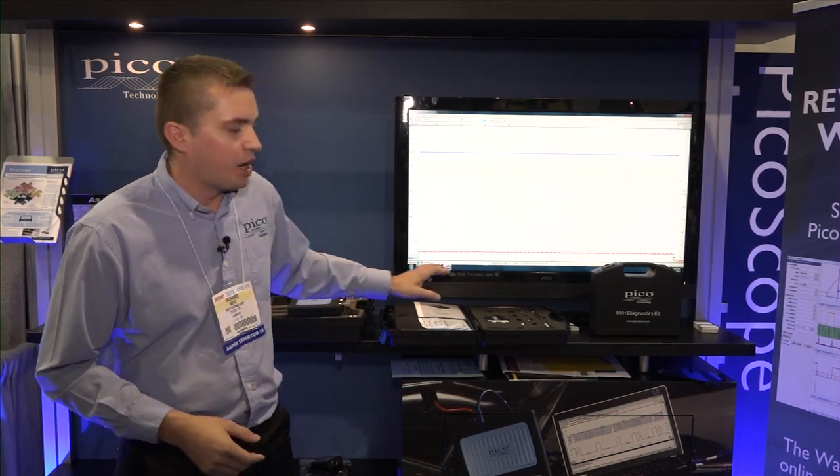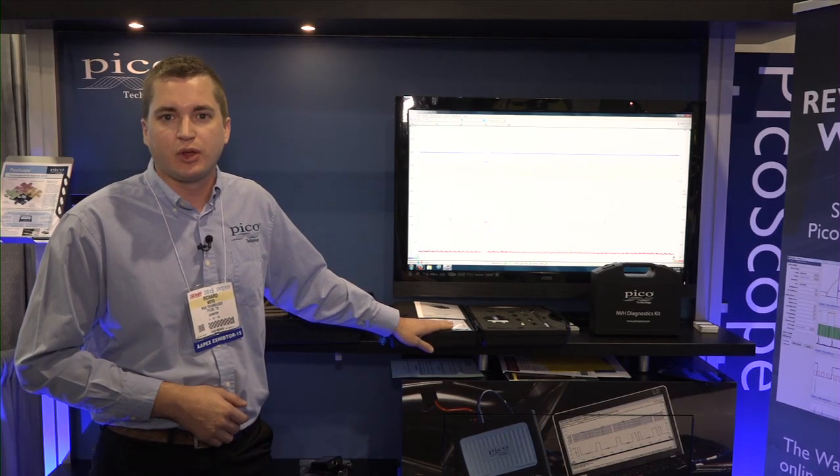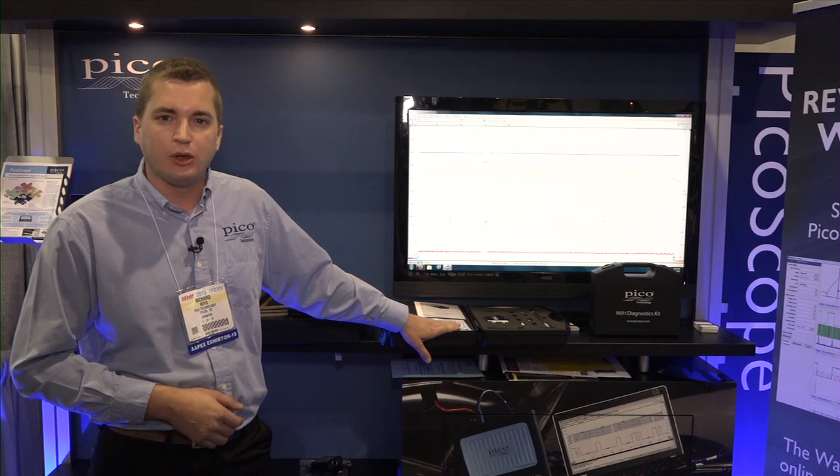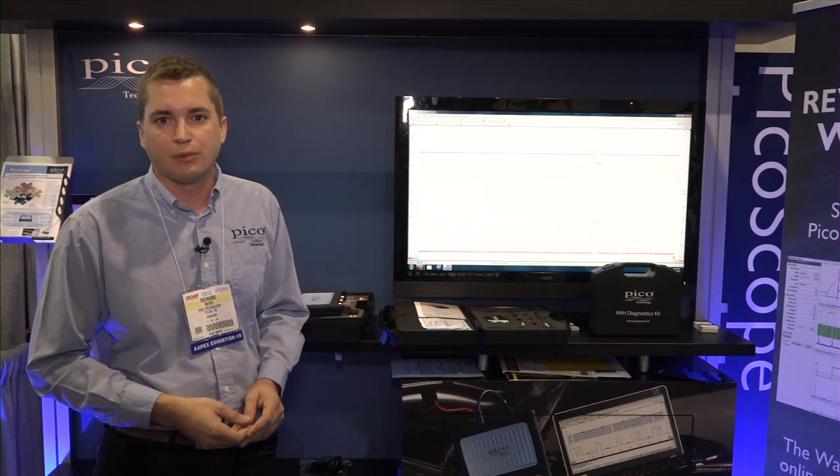We also have our WPS 500 PSI pressure transducer on display here. It allows you to do anywhere from EVAP testing up to in-cylinder or any compression tests.